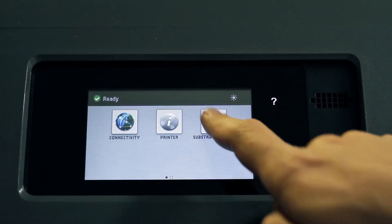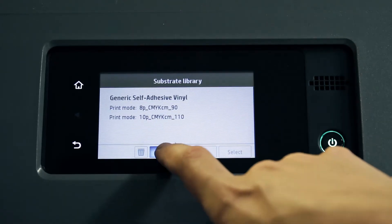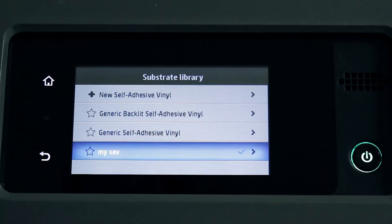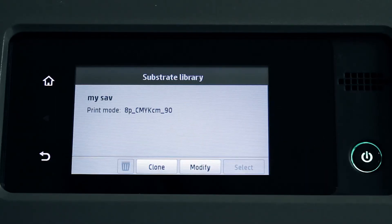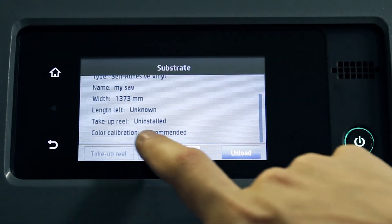For the purpose of this demonstration, the generic self-adhesive vinyl preset is cloned and named as My SAV. Just after cloning or installing a substrate preset on the printer, the status of the color calibration for the substrate preset will be recommended or obsolete.